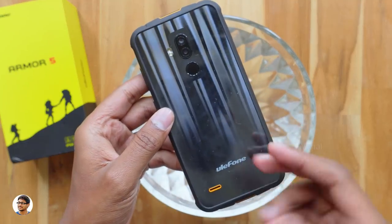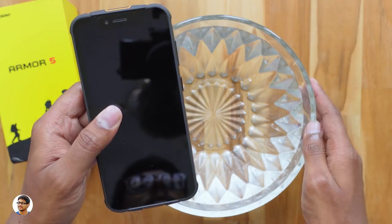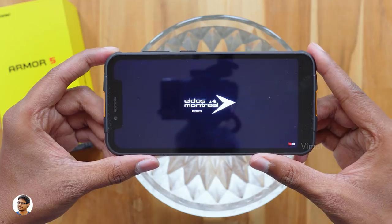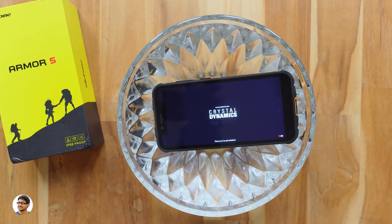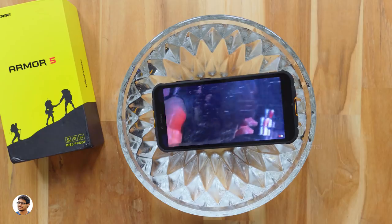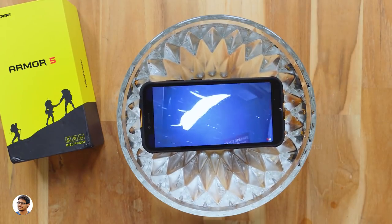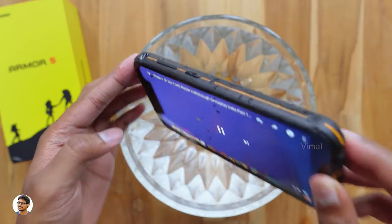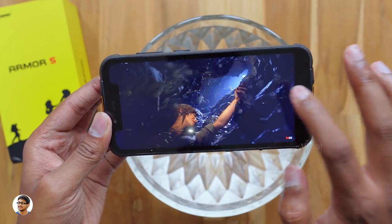Now let's test the durability. The company calls it a rugged phone — waterproof, shockproof, and dustproof — but we need to test it ourselves. I'm dropping the phone into a bowl of water. The Armor 5 is IP68 rated, meaning it can go underwater up to 1.5 meters for up to an hour — you could even take it swimming. The phone is working perfectly fine with a video still playing underwater. After taking it out, the video is still playing, the phone looks fine, and the touch screen even works with wet fingers. The Armor 5 has successfully passed the water test!